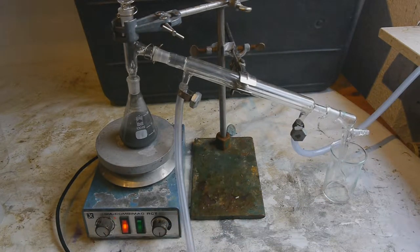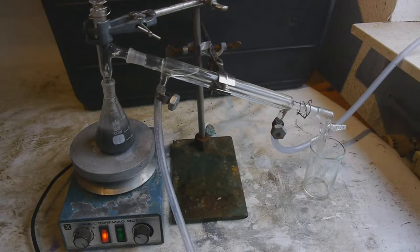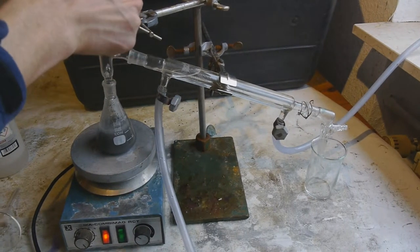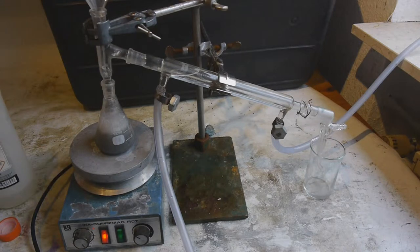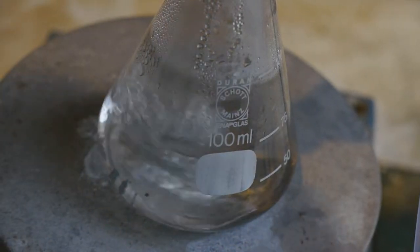Either we're going to coalesce the mercury or we're going to distill it over. The liquid just started boiling and we can see the vapor front slowly rising, but the mercury doesn't seem to coalesce — let's just hope we can steam distill it over with the water. I'm also going to add some concentrated hydrochloric acid so that any remaining aluminum will get dissolved. That was maybe a bit too fast — probably there was still some aluminum left. I think I managed to coalesce the mercury.